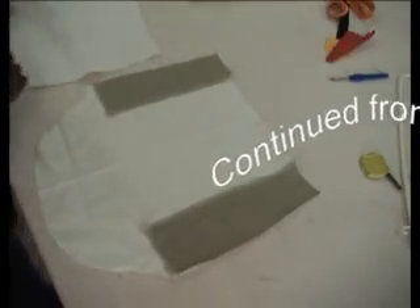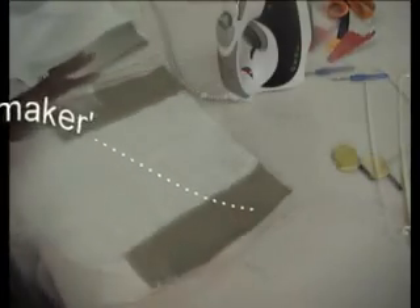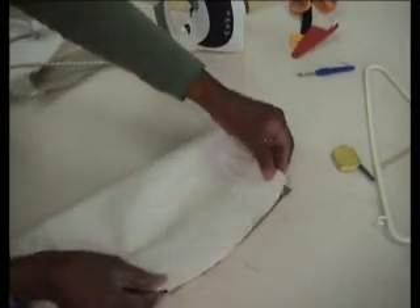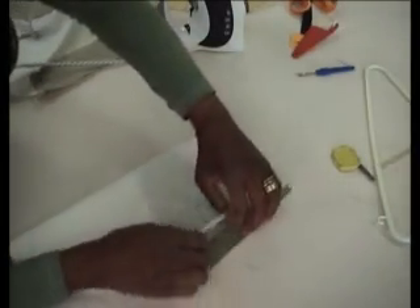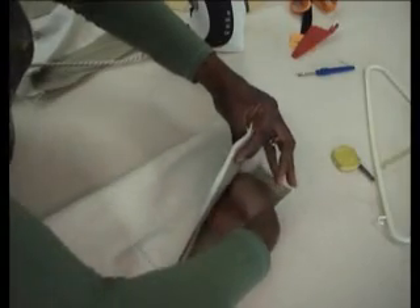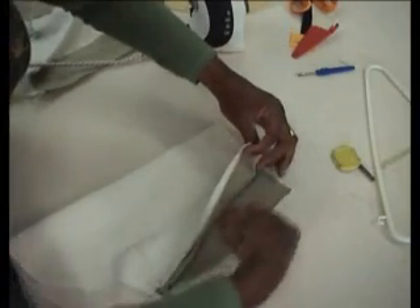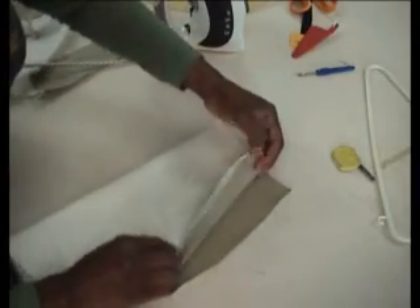We'll do the same with the other pocket and then we're going to stitch this down. Here we are, both of them have been done. What happens is this point goes over there — by the time these are stitched trousers, you put your hands inside the pocket, and that you will see from the outside, sometimes when men are fiddling around with their trousers.